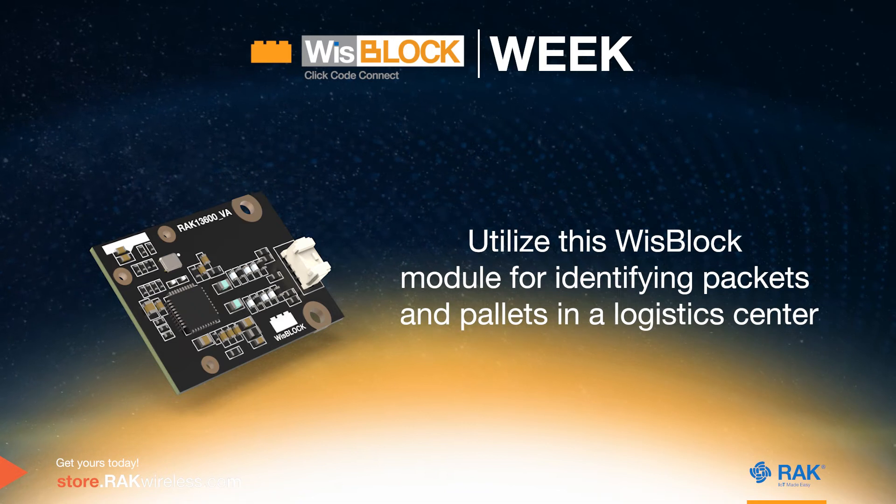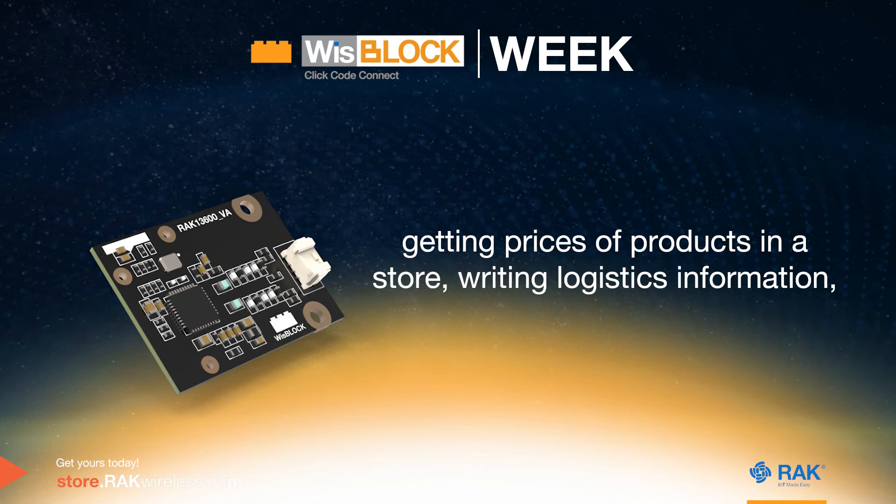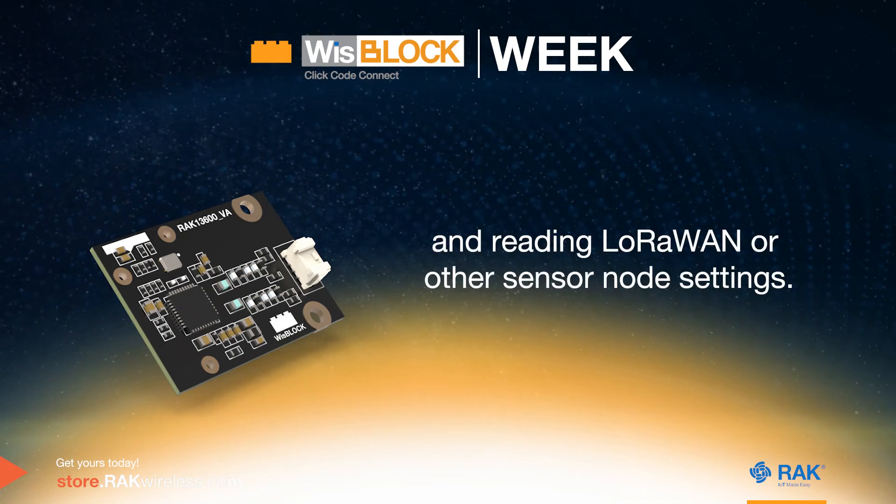Utilize this WispLock module for identifying packets and pallets in a logistics center, getting prices of products in a store, writing logistics information, and reading LoRaWAN or other sensor node settings.